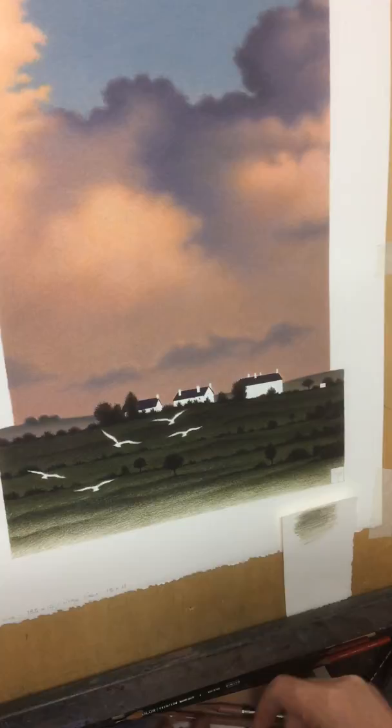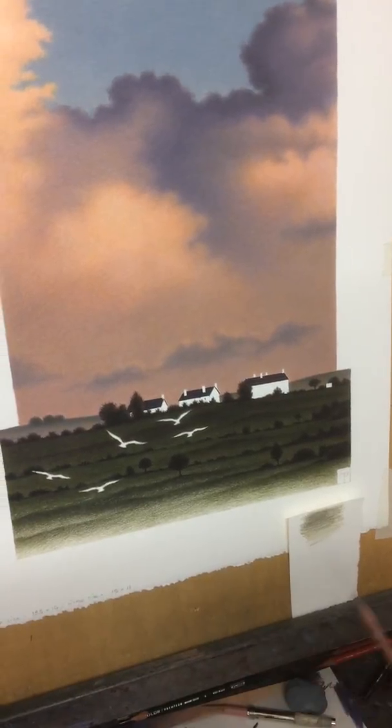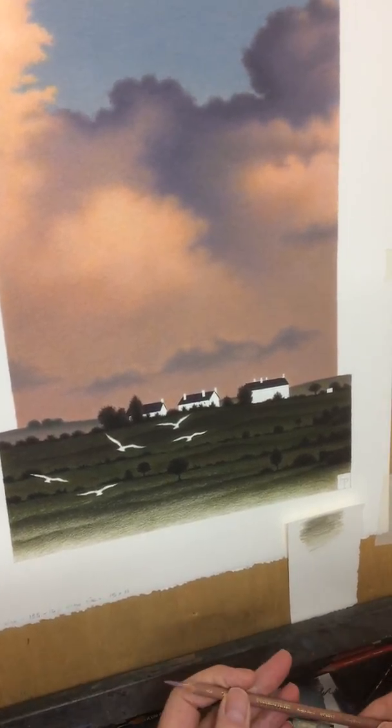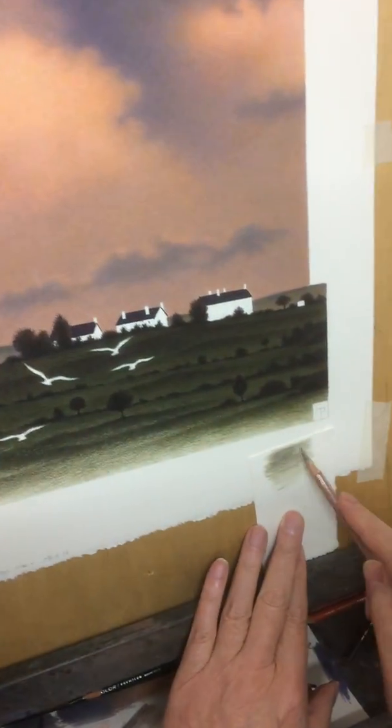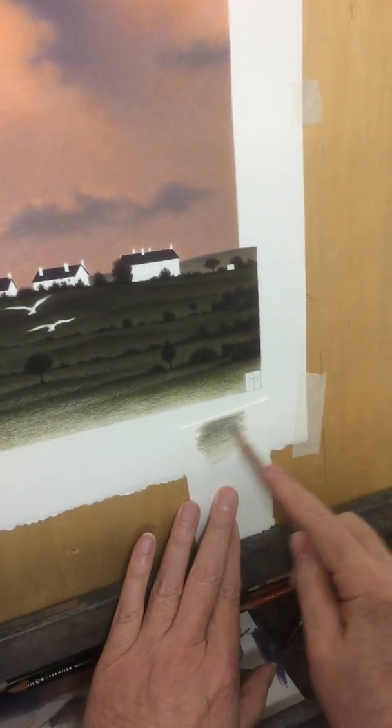I'm only using light pressure at the moment. This next colour is clay rose. Now this is bringing some of these colours down into the bottom foreground, which is the idea.